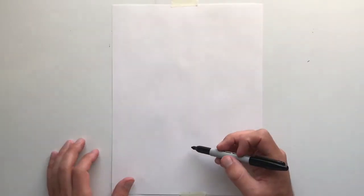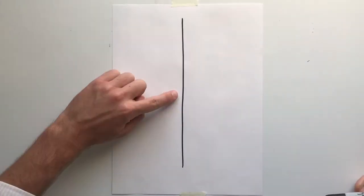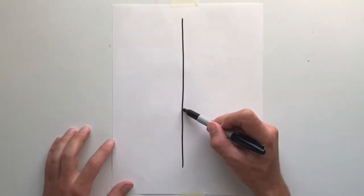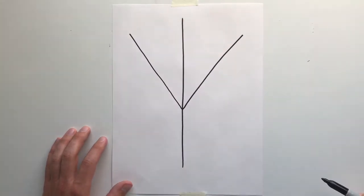To begin this drawing, we're going to start out with a piece of paper. You're going to draw a vertical line with your pencil or whatever you're using. Find the middle, and just below the middle, you're going to draw two long diagonal lines.